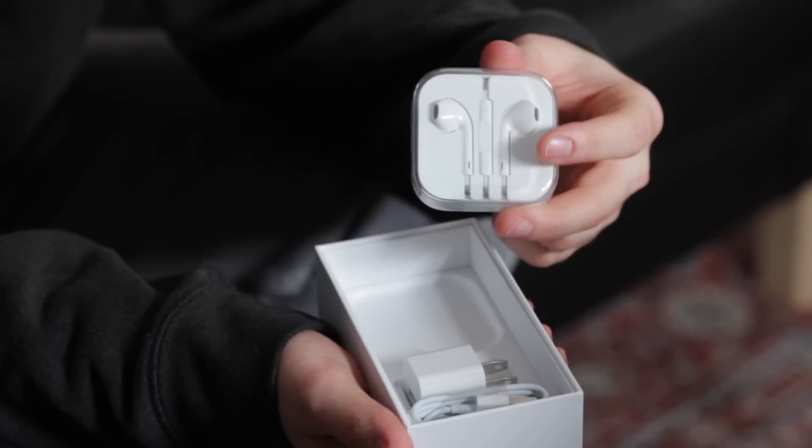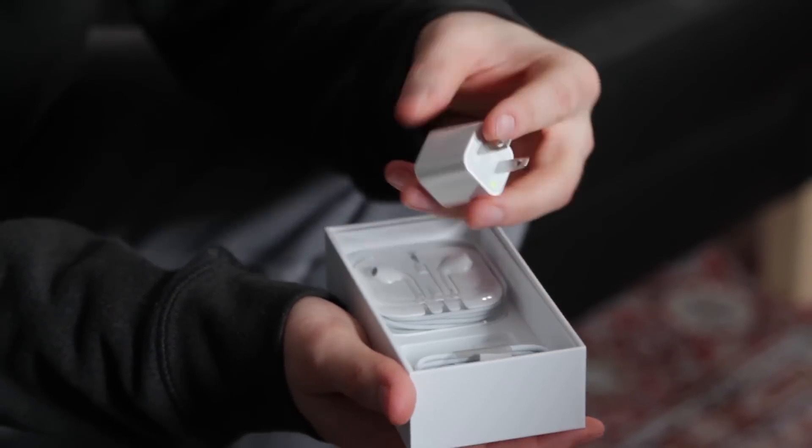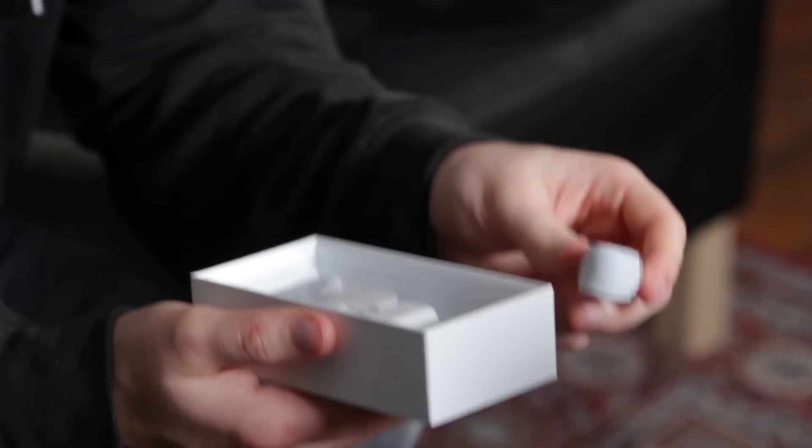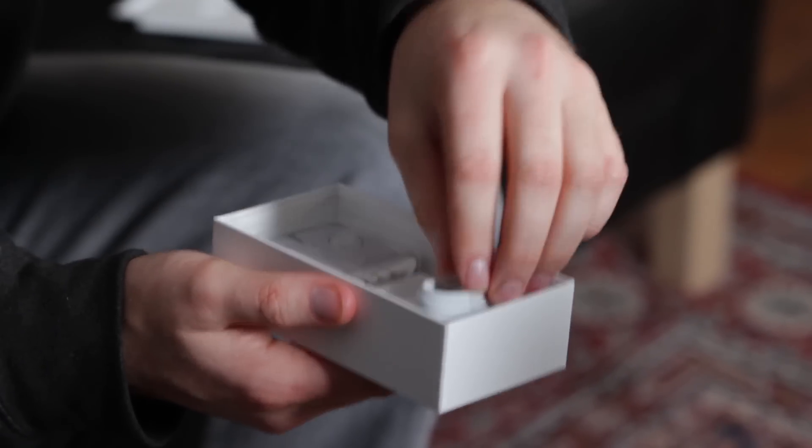Other components in the box are exactly what you'd expect to find. You've got your paperwork, which you're probably not interested in. You've got the Apple EarPod headphones, a tiny little power brick, and your USB cable for charging and syncing the device. That wraps up the accessories in the box, but those are never too exciting.